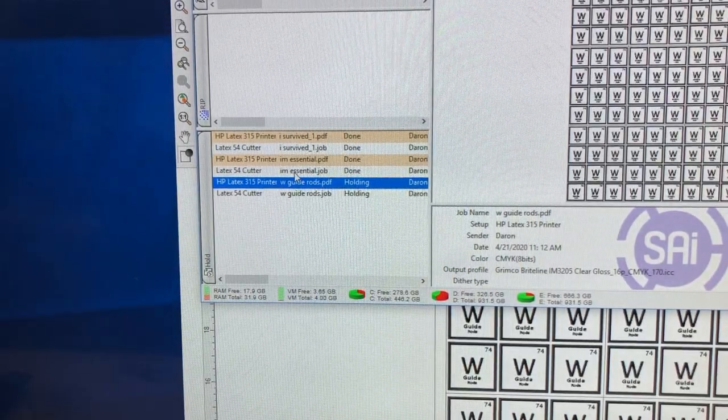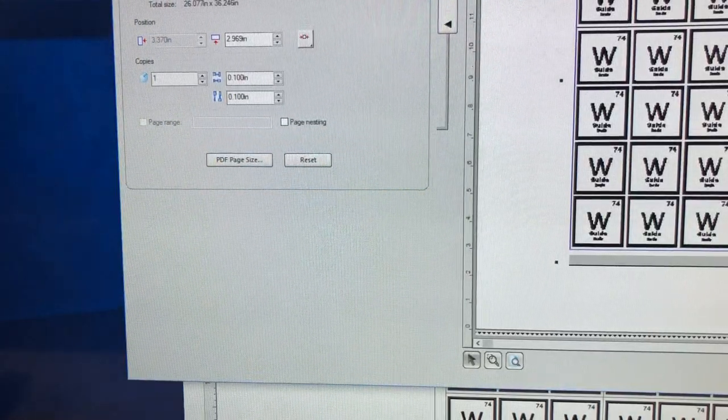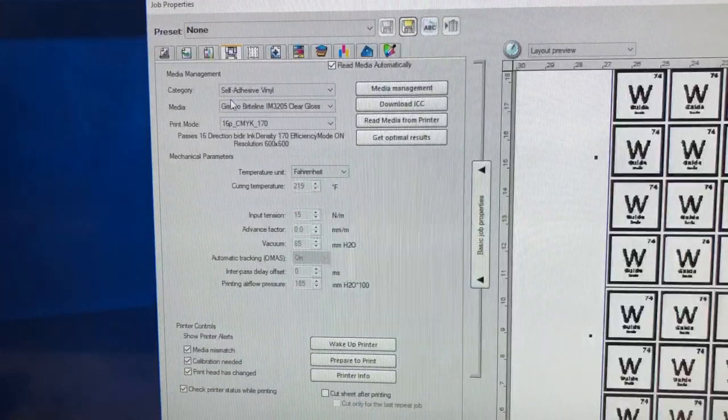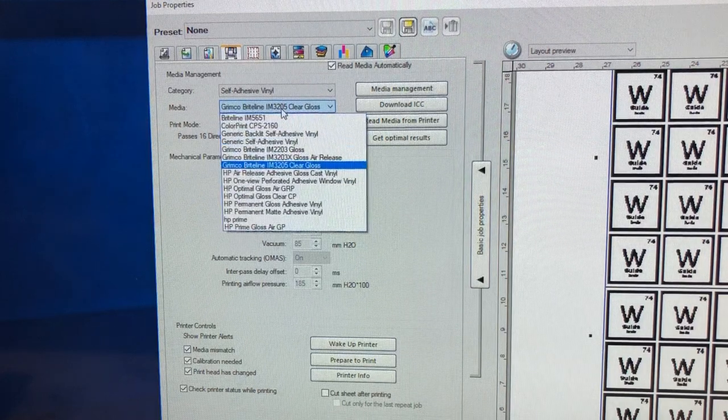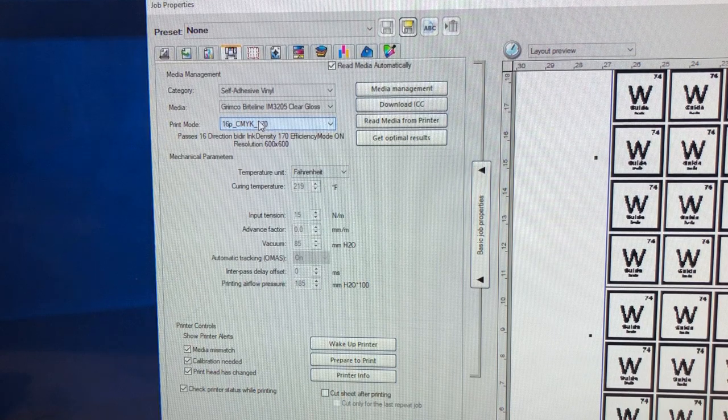In production manager, you right-click on the printer job and go to job properties. Then on the fourth tab over - the printer options - you can change it to a backlit media. This always takes forever to load. Instead of the media being the 3205, which is what I have, you can change it to backlit. If you look, ink density is already set to 170, and if I change it to backlit it just changes the ink density to 150. So I'm just going to leave it at 170.